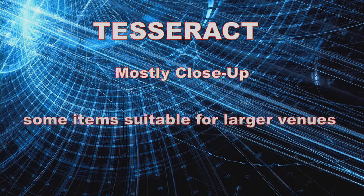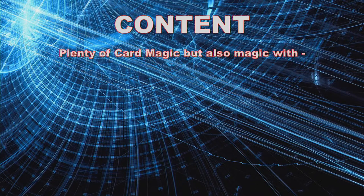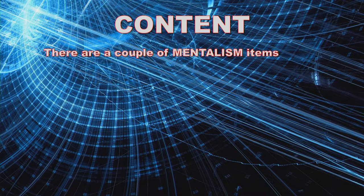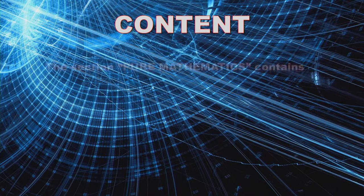Tesseract is mostly close-up, but there are some items that are suitable for larger venues. There's plenty of card magic, my first love, but there's also magic with coins, with paper money, rubber band and rings, envelopes, a business card, even a trick with an iPhone. And there are a couple of mentalism items, as well as a memorized deck effect that's stack independent and maintains stack order.